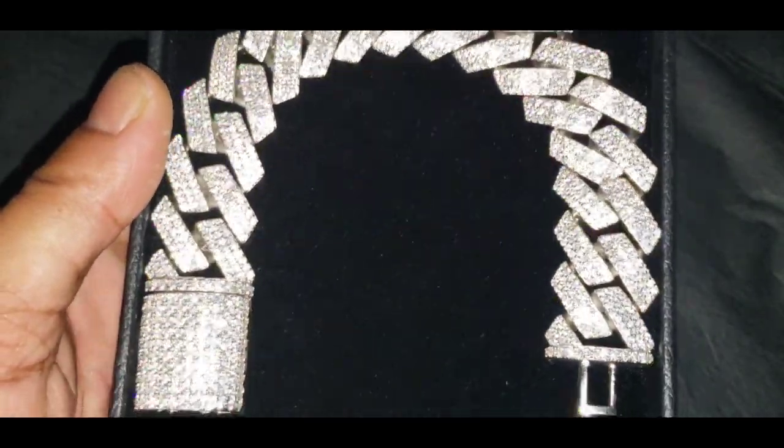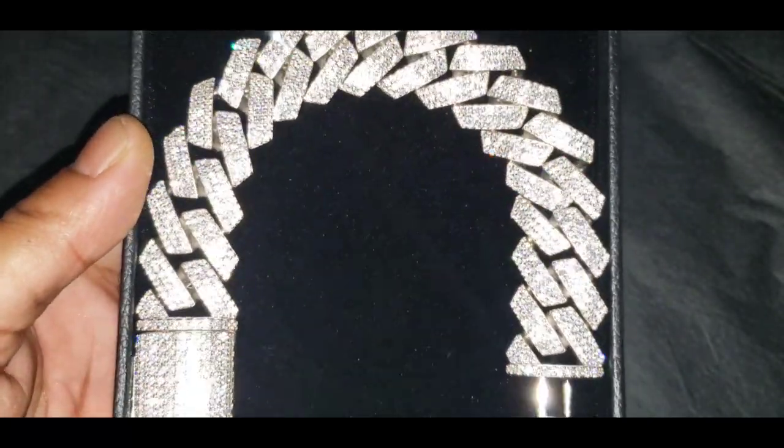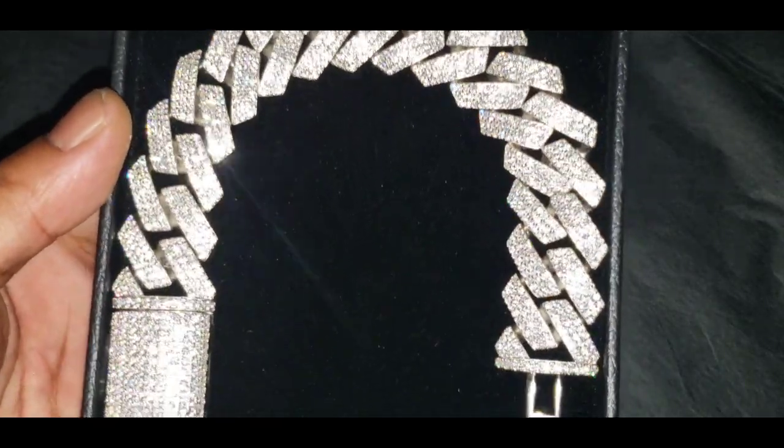If you want the best quality, go shop at Harlem Bling. For anybody who's been watching my videos, keep your heads up and let no one hold you down.